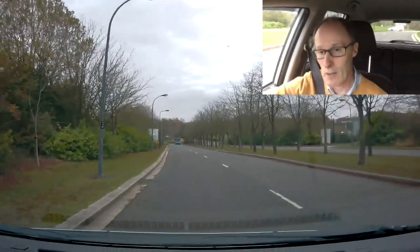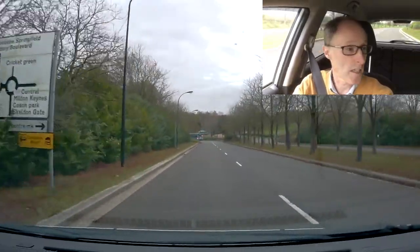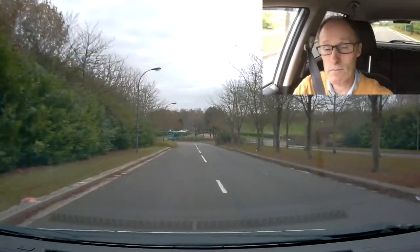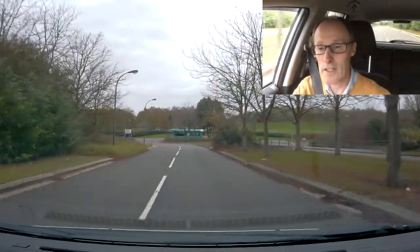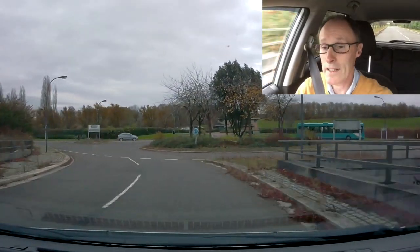I hope this quick, simple video on roundabouts is helping you. If it's making a difference and making it a bit clearer, feel free to share the video, give it a like, and watch my next video next time.